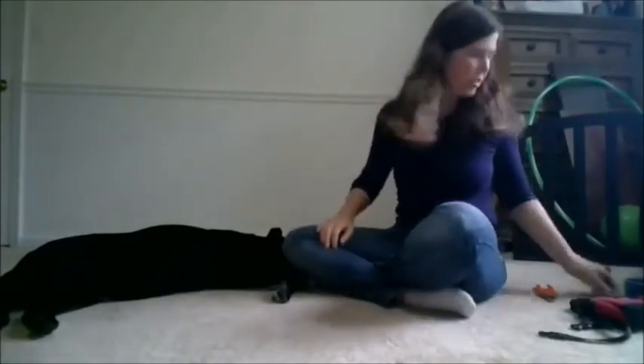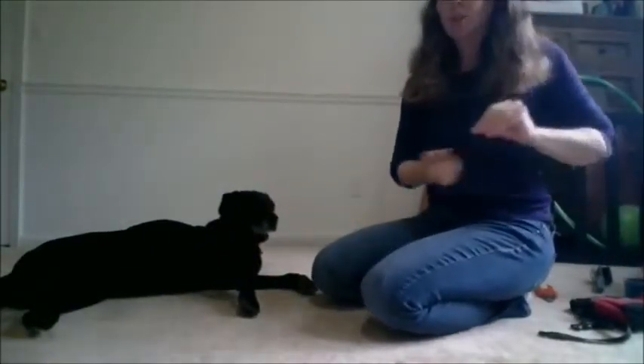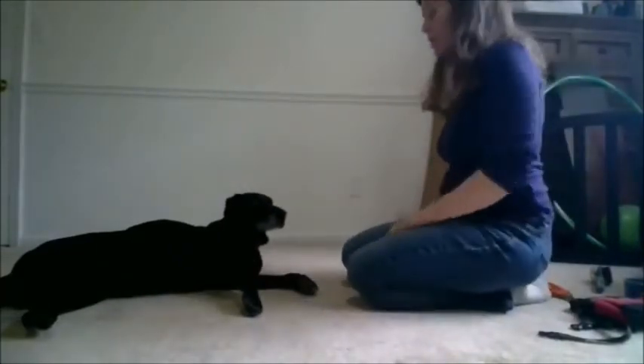Let me go ahead and do a couple of repetitions. You might see that I have to do a few things to get her to put her chin on my hand. Like I said, this is a new behavior, so she's still learning.